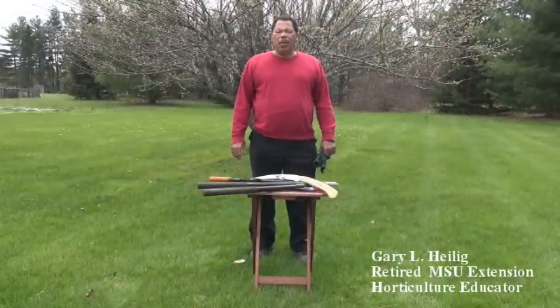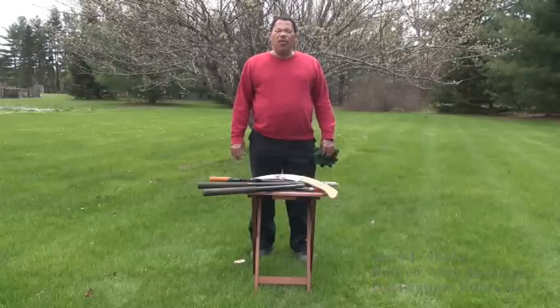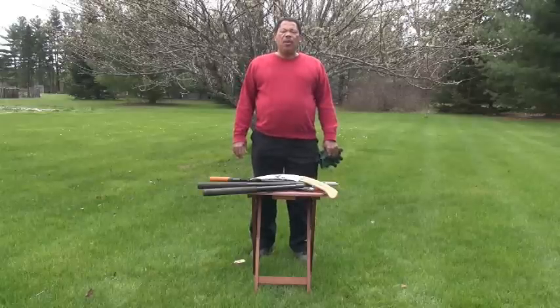Hello, my name is Gary Heilig, and I'm a retired horticulture educator for Michigan State University. I worked for the university for over 30 years, and I retired in June of 2013.